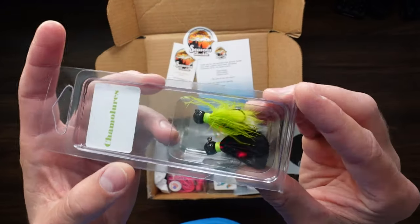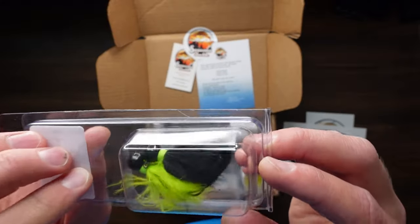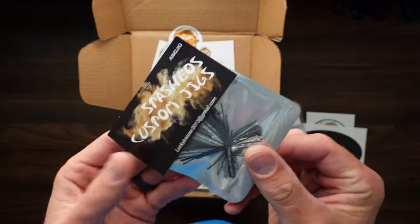Camo Lures — looks like we've got a black and a yellow-haired jig, another one of these. I like these, these are great for obviously smallmouth bass — this is a smallmouth bass box.